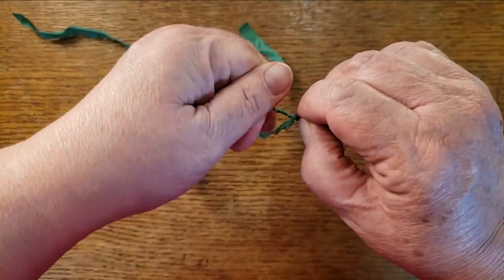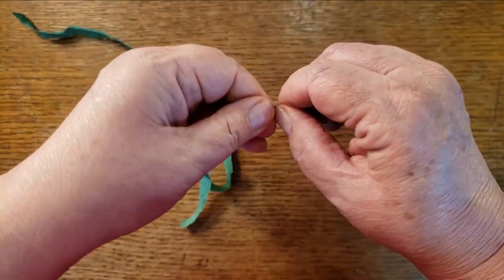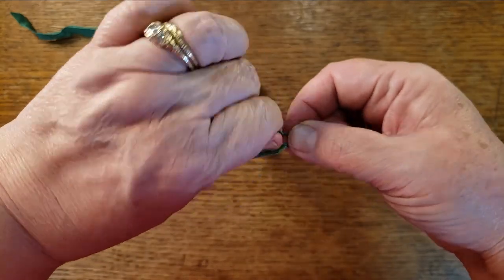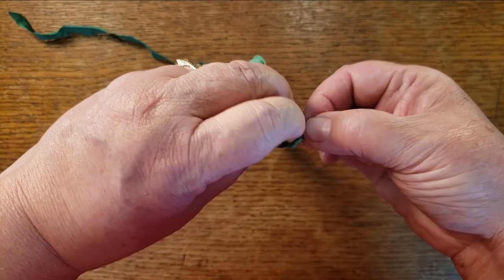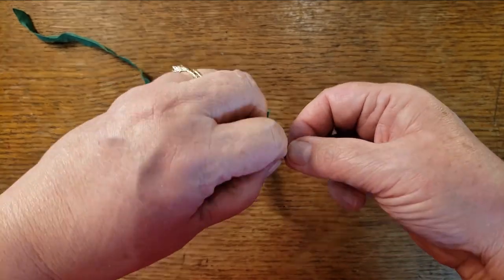You don't twist a whole bunch of times — just one twist is plenty. I am far from a pro at this; I just learned this week. There will be basket makers and cordage makers who'll give lots of tips in the comments, and I love it when we share our knowledge. I did find that learning this with a piece of fabric first was great.